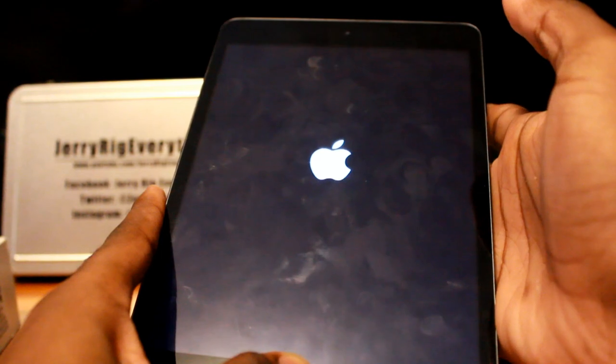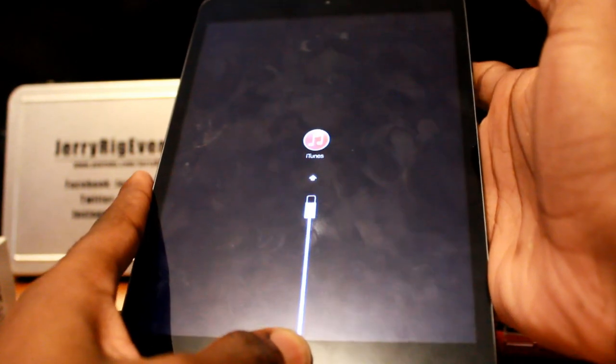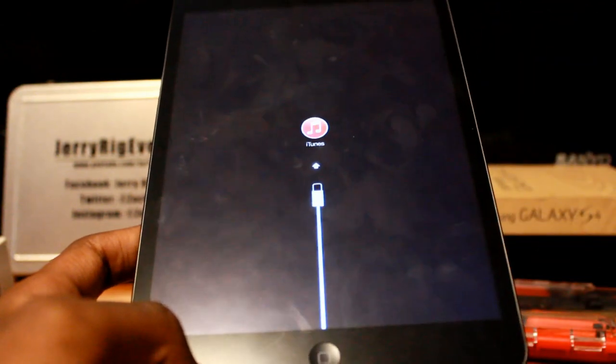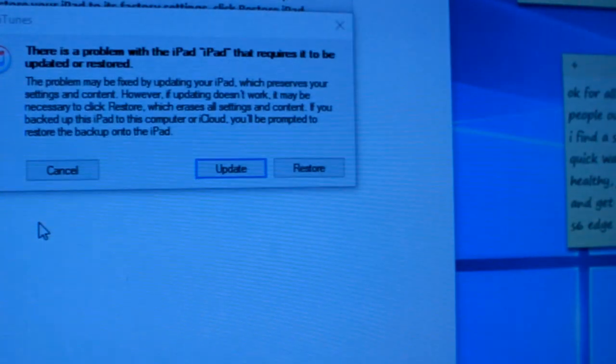Step 3: After about 7 seconds of holding the home button, your computer will tell you iTunes has detected your device is in recovery mode, even though the screen on your iPhone, iPod, or iPad is turned off.